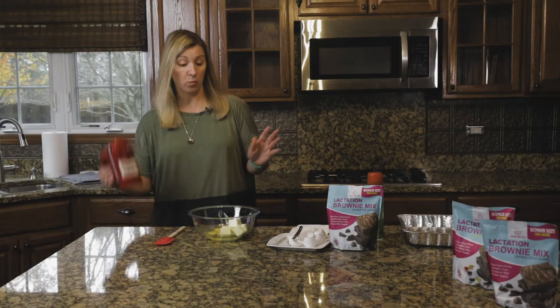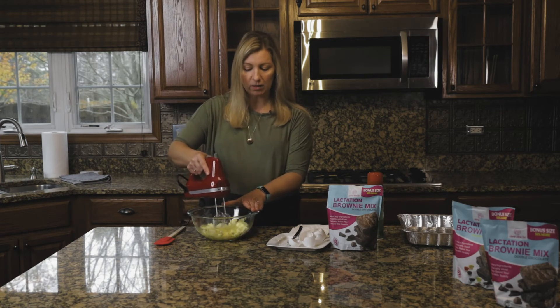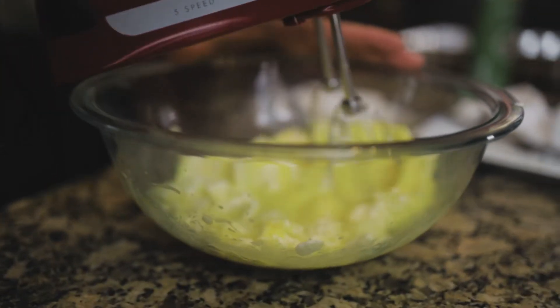That will just help with the blending. Step one is the mixing. Now you'll want to do this on low speed. If you don't have a hand mixer, that's fine — it will take a little bit longer if you do it by hand with a spoon or a whisk, but you do want to try to get these two ingredients as blended as possible.